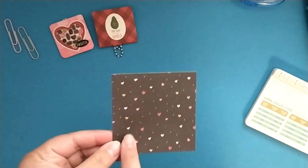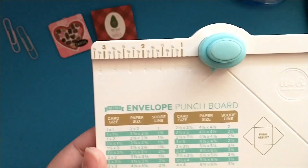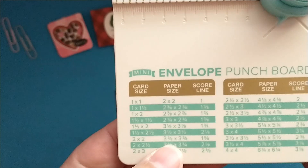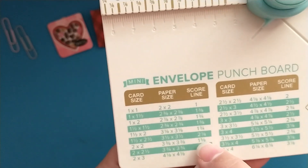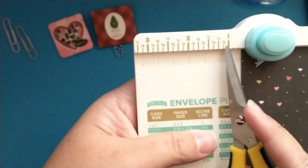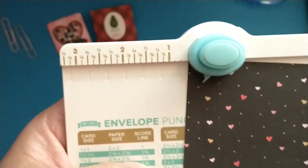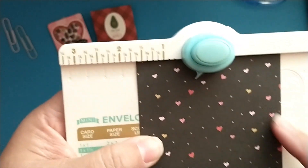Let's go ahead and create one of each. I've already cut out my base for the envelope style using my mini envelope punch board. The card size inside would be two by two inches, so my paper needs to be three and three-eighths by three and three-eighths, and then I need to score at one and five-eighths. You put your paper in and line it up with the one and five-eighths mark.